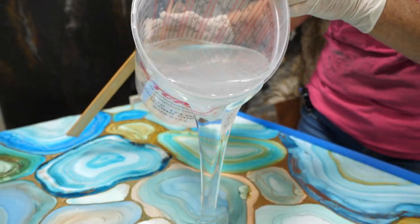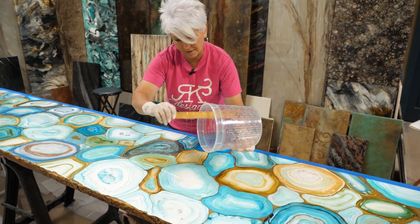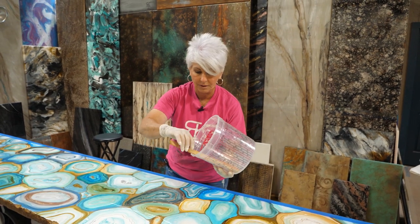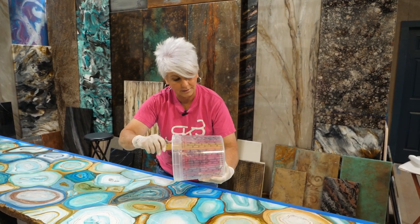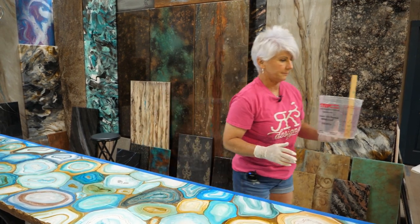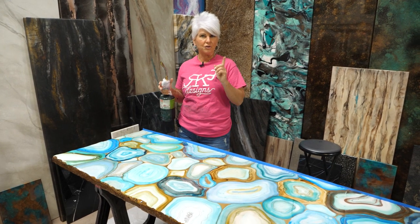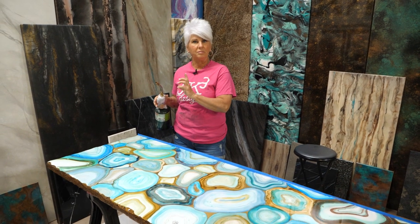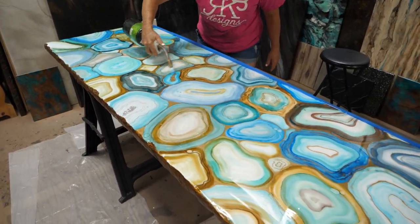Once I've poured it out, I'm going to scrape my edges and make sure that product goes into the product that's already on the table — not by itself — because if it hasn't been properly mixed, scraping it into a spot by itself could cause a sticky spot. I've got all the surface tension out; I like to use my hands because I can really get that product on the table. Now I'm going to torch it. Make sure you read the instructions for your product — not all products can be torched; some use denatured alcohol to spritz the bubbles out. Stone Coat can be torched. I'll wait two to three minutes and torch again, torching it three times total.